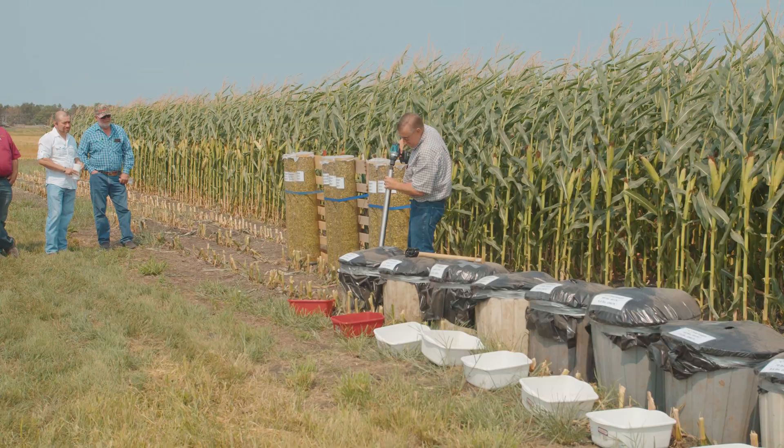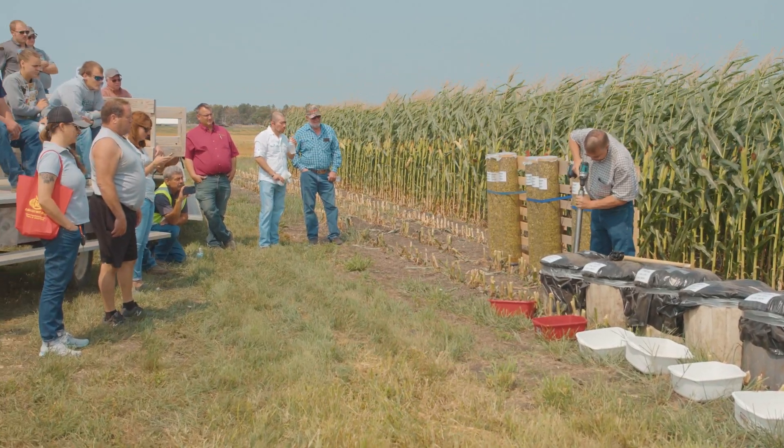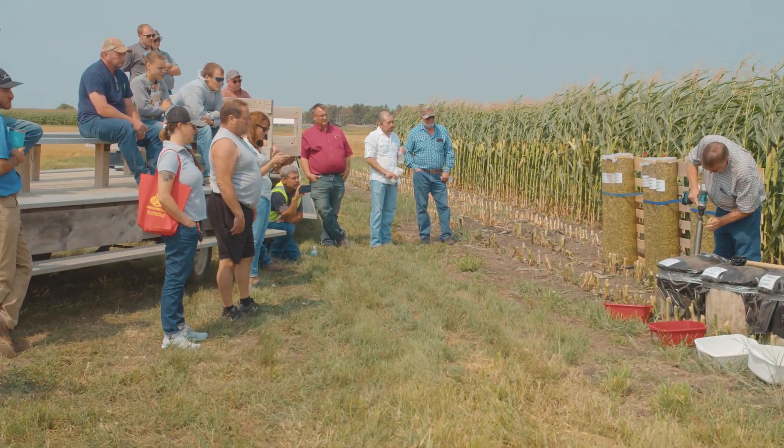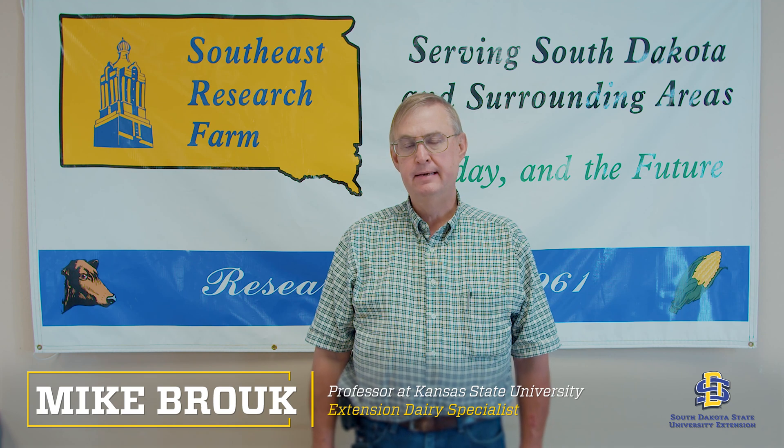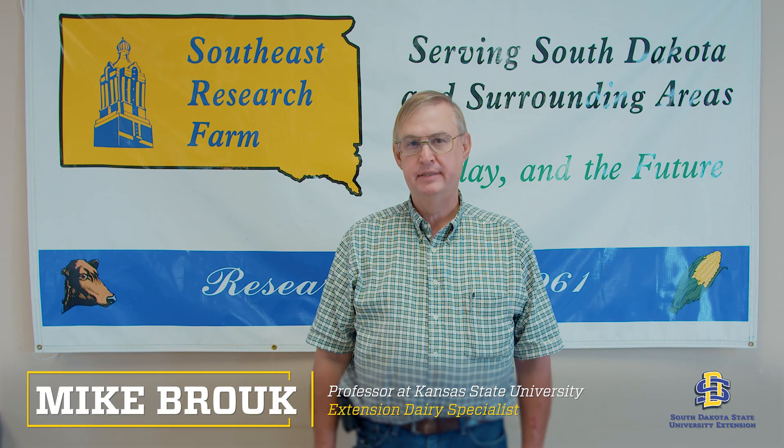Today we're out at the Southeast Research Center, looking at different factors that affect silage density as well as kernel processing as we get ready for harvest season this fall. I'm Dr. Mike Brook, with Kansas State University, where I'm a dairy extension specialist and also do some undergraduate teaching.